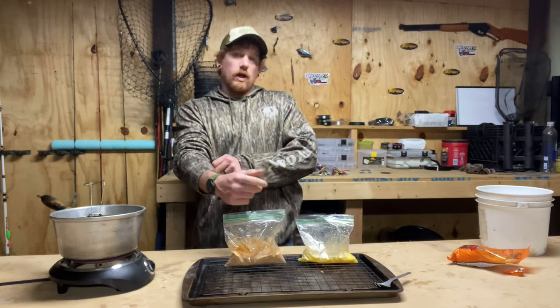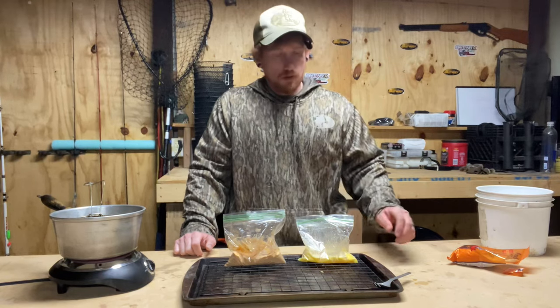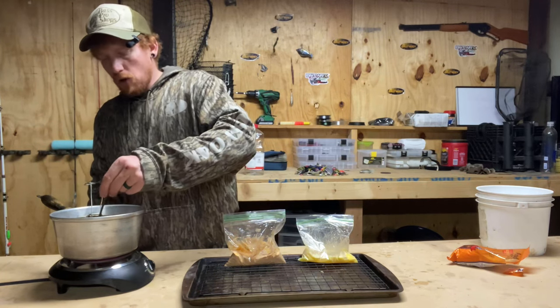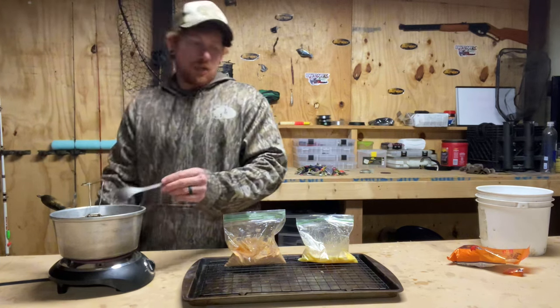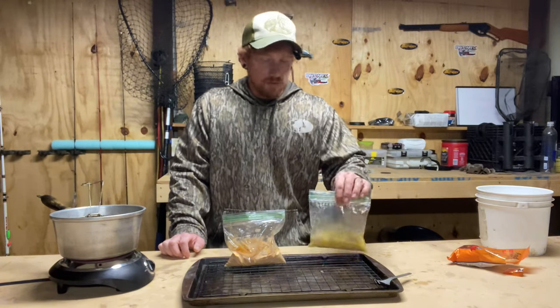A lot of times when I'm camping or cooking right there on the bank when I'm catching my food, I won't bring eggs with me. Instead I'll bring some hot sauce — or like buffalo sauce or something like that — and use that to coat my fish before I roll it in the breading. Makes it a little bit easier for traveling.